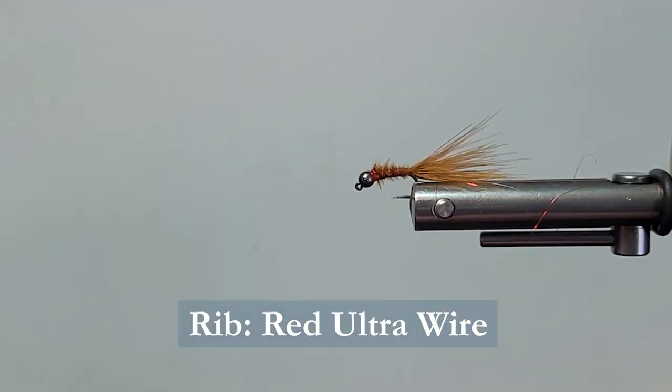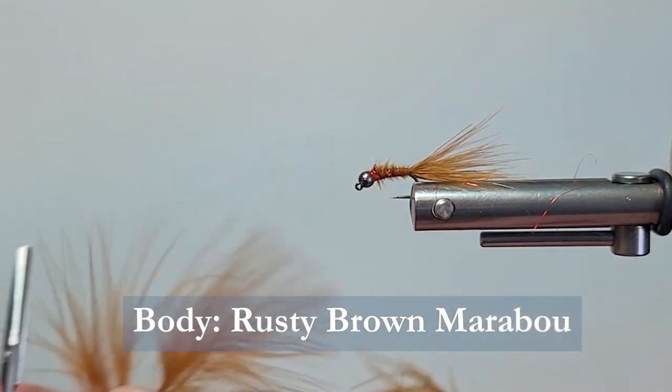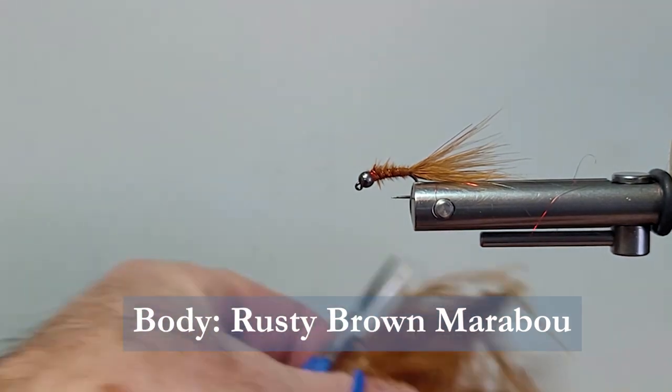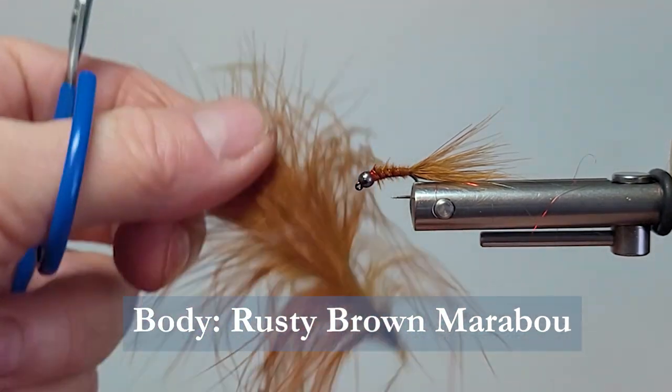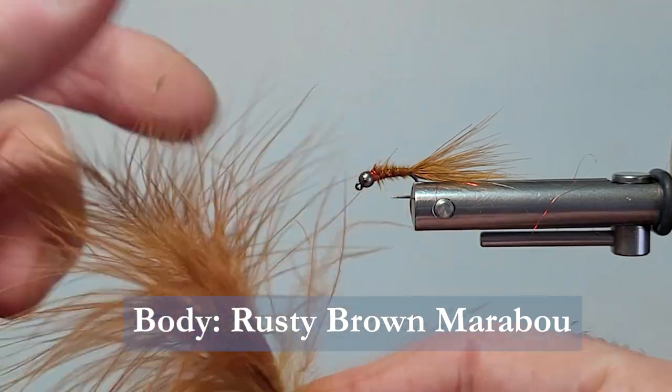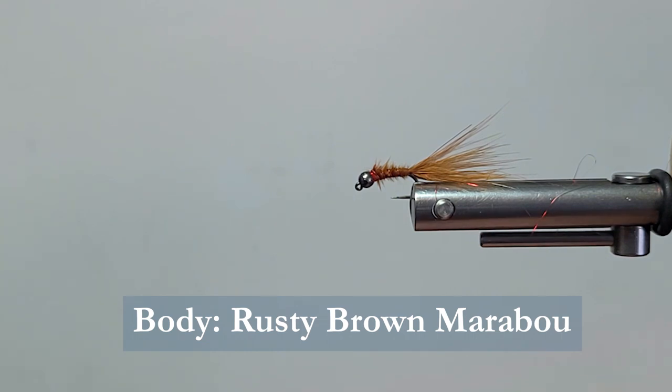The wire gives us a nice pronounced rib color. Then for the body and the tail, we're going to be using this rusty brown marabou plume. You want the nice soft blood quill — it's very important to use the right quills and select them for that.